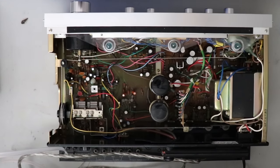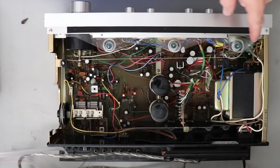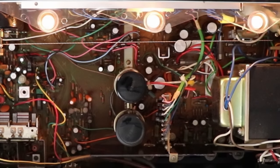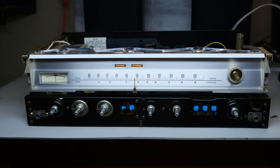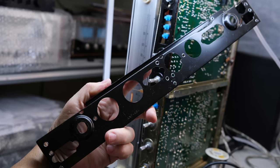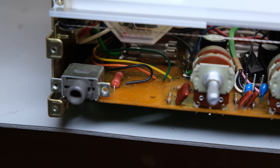Now I'm ready to power up the 550 for the first time. A common issue with the Pioneer SX-550 as well as other units is the power switch. Watch these bulbs — the dial lamp bulbs — as I turn on the power switch. Look at them flicker. They're flickering, and then all of a sudden they go bright. Well, that's an issue with the power switch, and I'm going to show you how to repair that. Getting to the switch is a little bit of a pain — you have to remove the face plate, and that still doesn't get you to the power switch. You have to pretty much disassemble the front of the unit to get access to that switch.